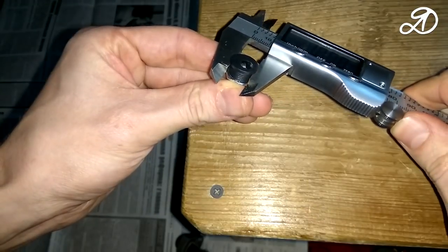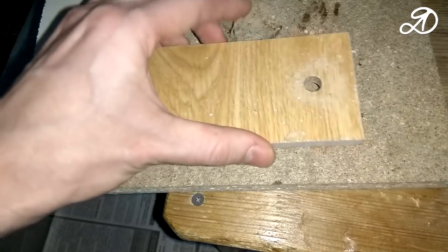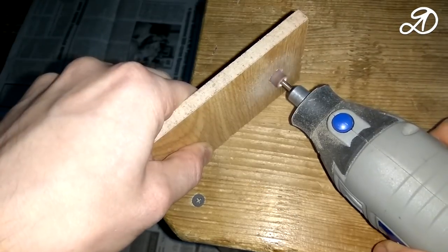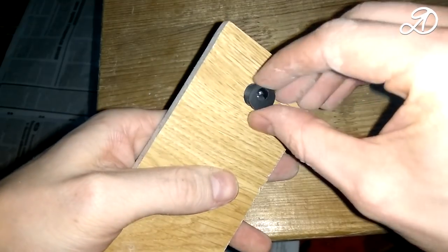To connect the power I will use this connector. It will be mounted on an external rack. Mark and drill. I very often use the engraver Hilda — I highly recommend it. A link to the product will be left in the description. The review is on the channel; click on the tooltip at the top right.